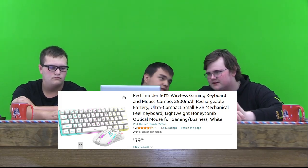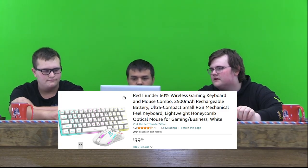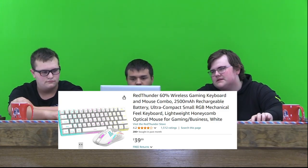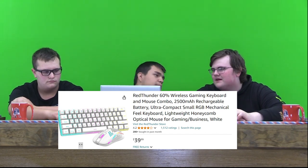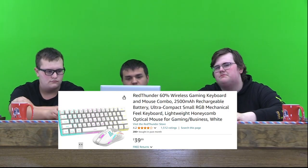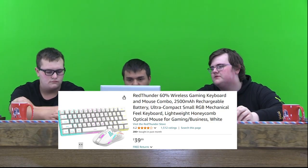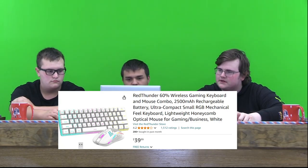It looks good and all. I'm not a fan of the white because white gets dirty easily. So I would choose black if I can, but you can't. But for $40, I don't really know if it's worth it. I mean, it has 4.2 stars, so it's probably good — but it's a mouse and a keyboard for $40. That seems really cheap to me. But I could be wrong — there are good deals sometimes. It has 4.2 stars, so that might make it better. I'd probably rate it like a 6 out of 10.